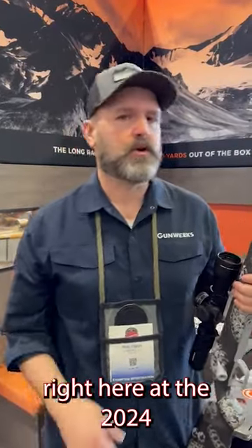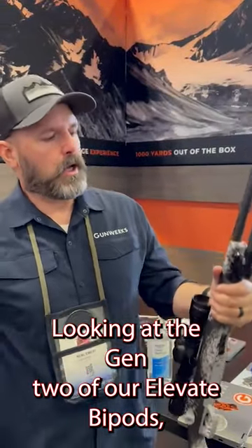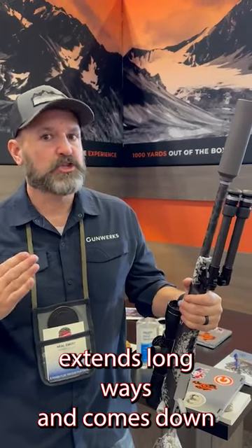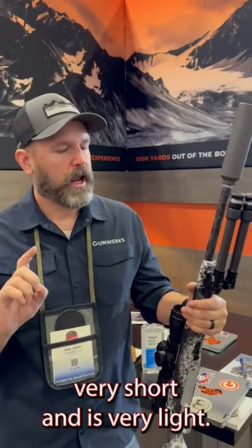Hey, I'm Neil from Gunworks. We're here at the 2024 Safari Club International Show, looking at the Gen 2 of our Elevate bipod. The goal with this bipod was to create a hunting bipod that was lightweight, extends long ways, and comes down very short and is very light.